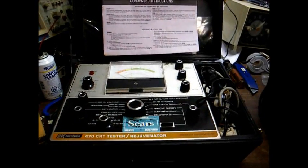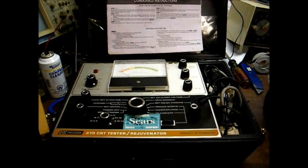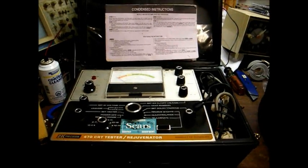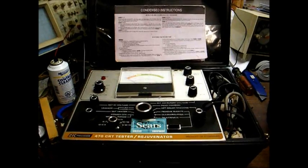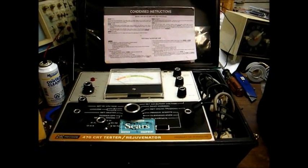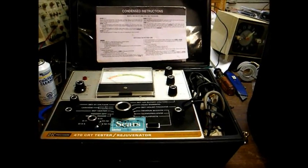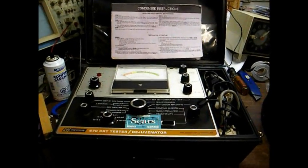This is a B&K Model 470 CRT tester and rejuvenator. As you can see, this actually was property of Sears Roebuck's service department at one time. These testers were very common during the 70s, 80s, 90s, even up into the 2000s, and I suspect some TV shops still use them. They're good testers that will check most any color or black and white picture tube made over the past 60-plus years. When I got this particular tester, Sears had the rejuvenate portion disabled. I found a schematic for it, figured out what they did, and fixed it back right, so now I can rejuvenate tubes with it.